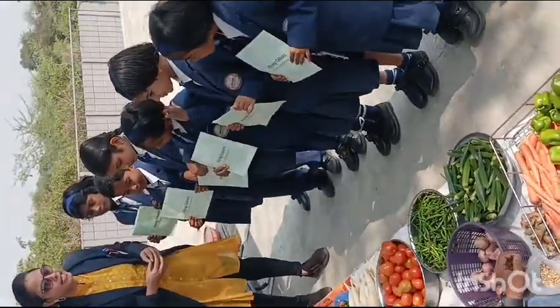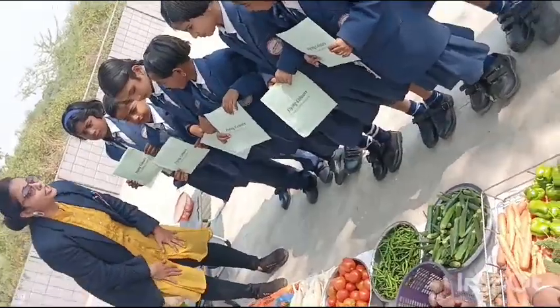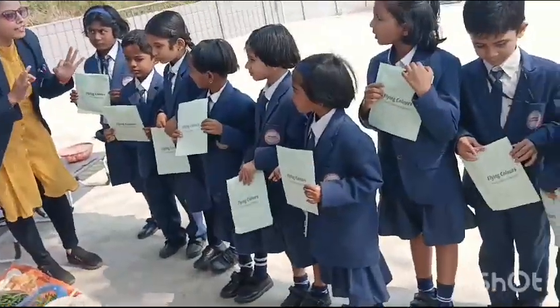So when you are going to market with your mom and dad to purchase vegetables, you need to find a good and fresh vegetable.